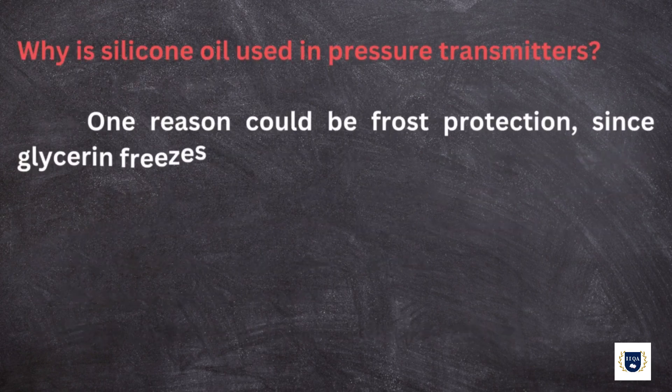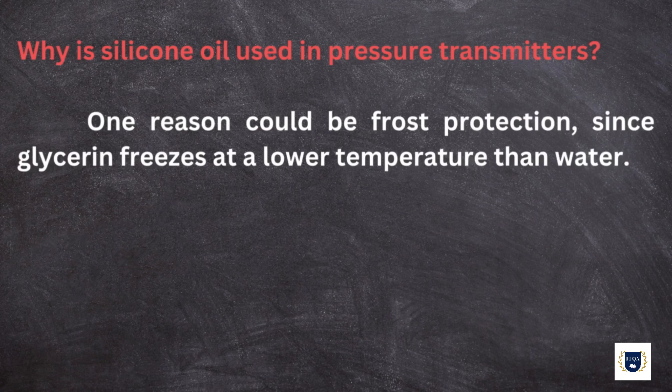Why is silicone oil used in pressure transmitters? One reason could be frost protection, since glycerin freezes at a lower temperature than water.